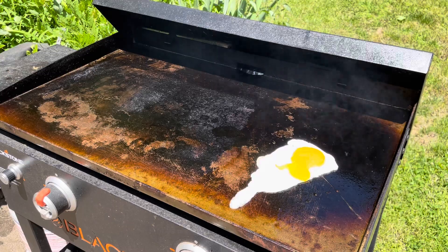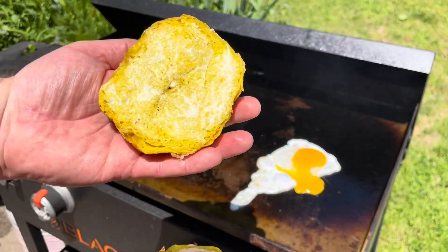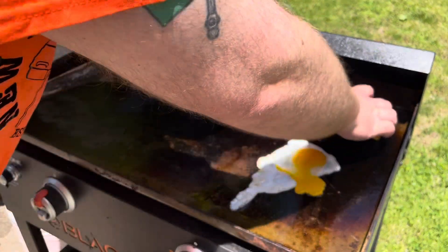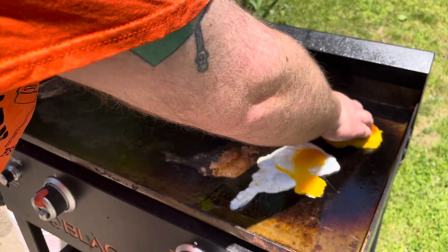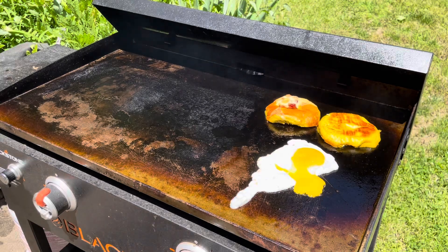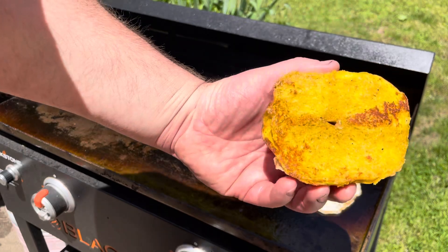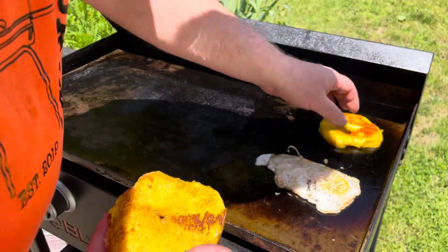Just before we flip the egg, I take the bagel we sliced in half, coat it with a little bit of butter, and set it down right behind the egg to lightly toast it. Next we flip the egg, check the bagel — that looks toasted. Now let's cheese it up.